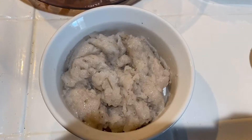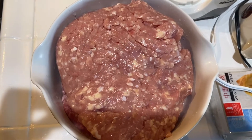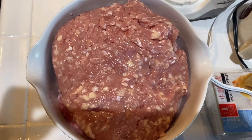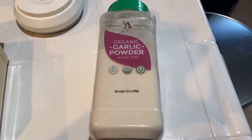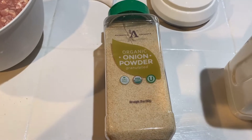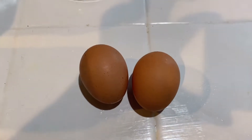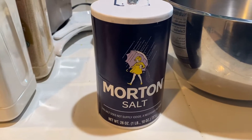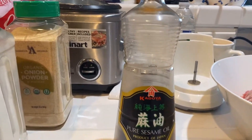Ito po yung mga ingredients ng ating pork, chicken, and shrimp shumai. Shrimp, pork and chicken combination, garlic powder, onion powder, shumai wrap, eggs, salt, sesame oil.